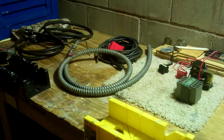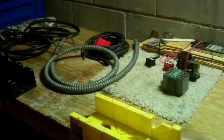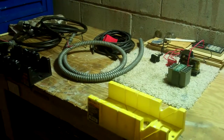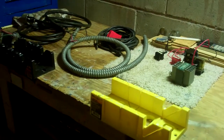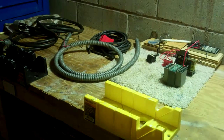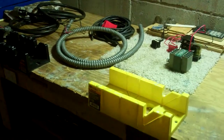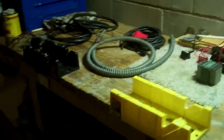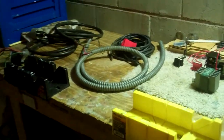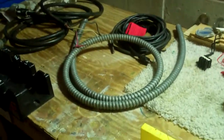Well guys, it appears I hit the jackpot, and soon I possibly could be coming home with two free motors — I'll tell you that in a minute. This week we have had a clean-out of our shop at school of a bunch of old machine sanders and lathes. One of the sanders I completely took apart, and I've gotten a lot of stuff out of the sanders so far.